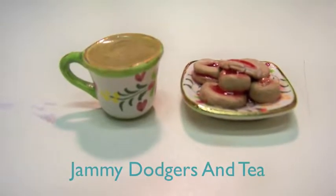In this video, I'm going to show you how to make jammy dodgers and teeth. To start off, you're going to need some resin or some clear Elmer's glue. This is going to be the base that we are going to be using for the teeth.